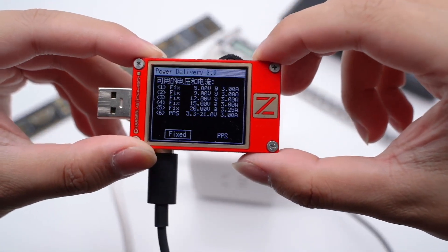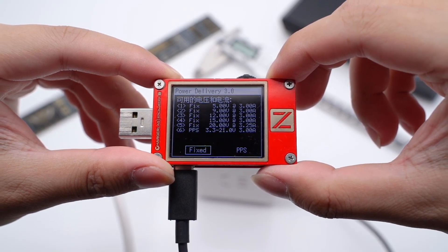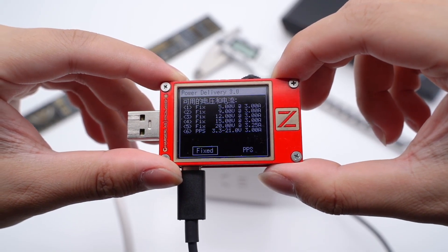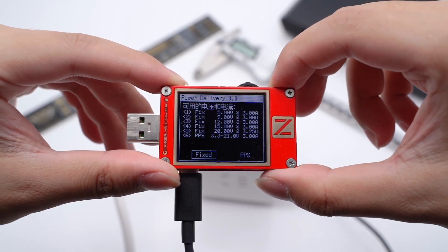It also supports 5 fixed PDOs: 5V 3A, 9V 3A, 12V 3A, 15V 3A, and 20V 3.25A. And a PPS range of 3.3-21V at 3A.